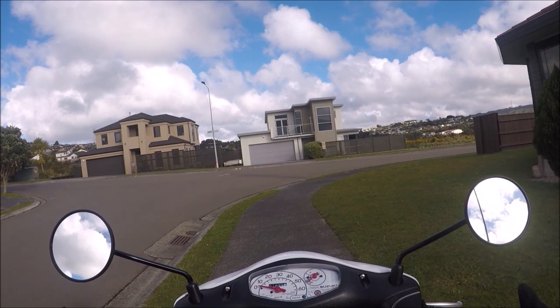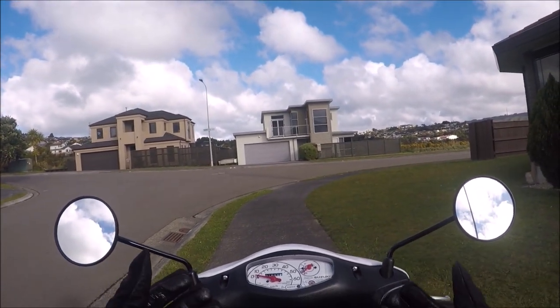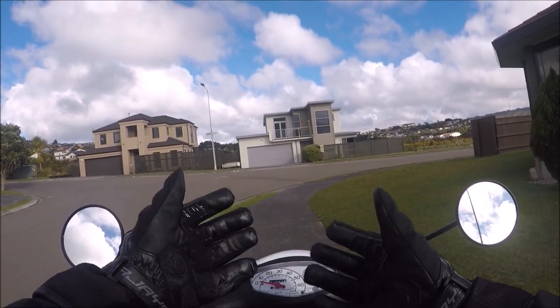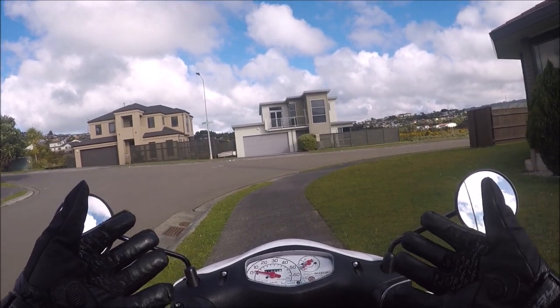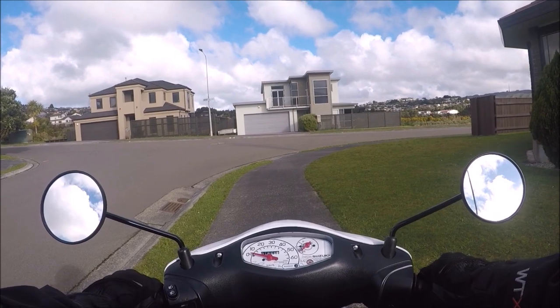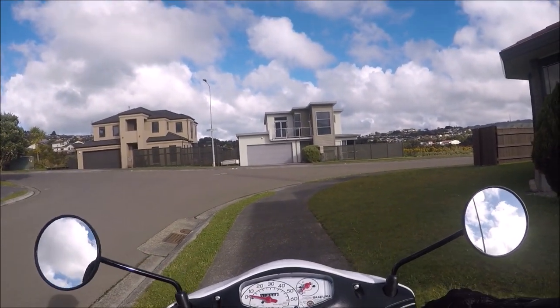The first thing we want to discuss is gear. When you're riding on the road at very high speeds, you need to make sure that you're well protected. I'm wearing some reinforced plastic gloves with plenty of good protection, and they're also waterproof, which means that your hands don't freeze to death. I'm also wearing waterproof trousers, a waterproof jacket, and of course, a helmet.